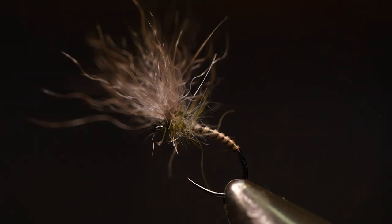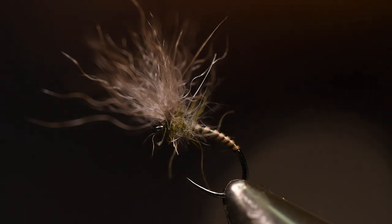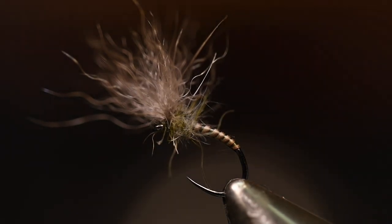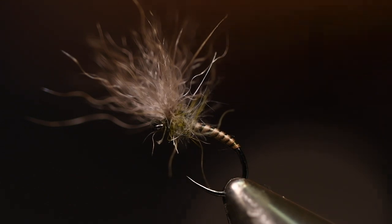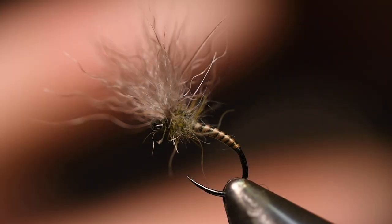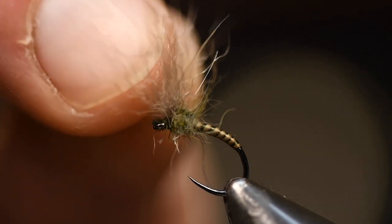Hello and welcome. My plan today is to show you how to tie a split wing snowshoe rabbit feet shuttlecock — yeah, the longest name ever — but a shuttlecock with snowshoe rabbit feet that is kind of split wing. Let's try it.